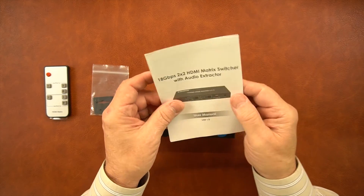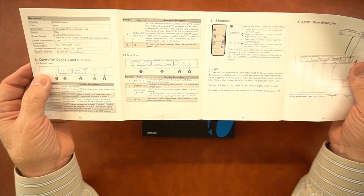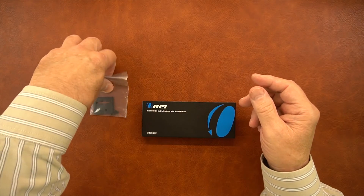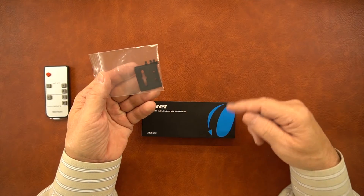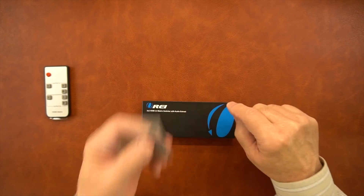Also included is a full instruction manual that gives you diagrams and specifications for the product and shows you everything you need to know about how to use it and what the controls do. Also included is a set of brackets you can use on the bottom of the unit to mount it off the ground and out of the way, and there are screws included to attach these brackets to the case.